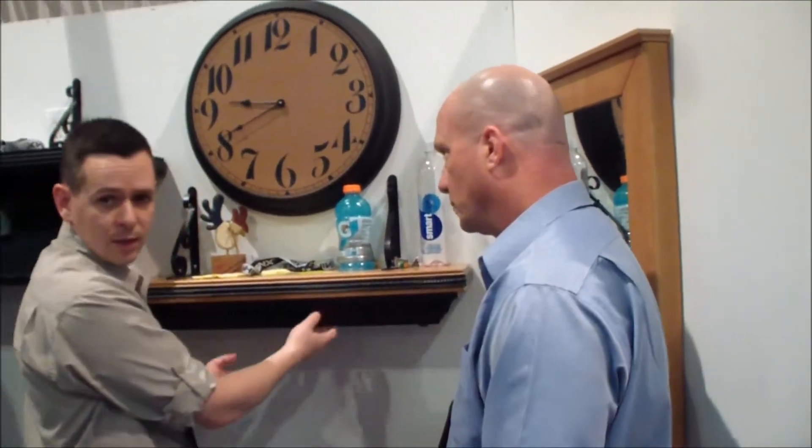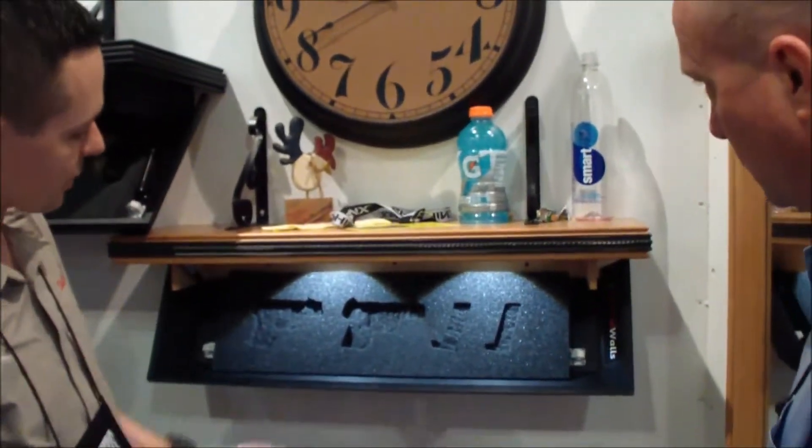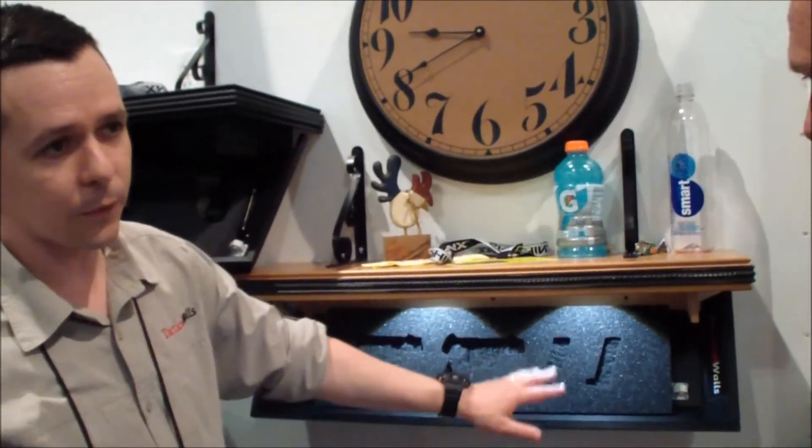We've got our shelves in. This is our 825 PLS, which is an in-wall display piece. You just take the pressure off and you're in — nice and easy. You can cut and trace whatever you want in the hole. Totally customizable.